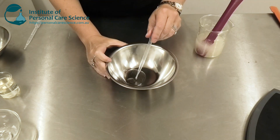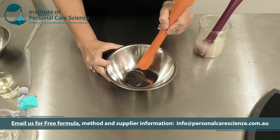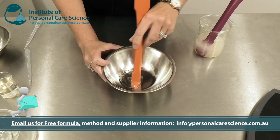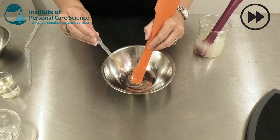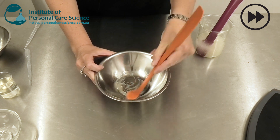Now I'm just going to solubilize my peppermint oil into my Symbiosolve Clear Plus by Avonik. This is a really effective natural solubilizing material that will help stabilize that peppermint oil, and some vitamin E. It also helps with wetting and spreading across the skin.